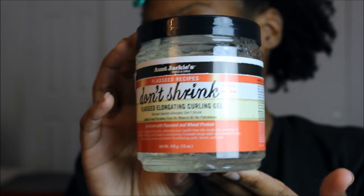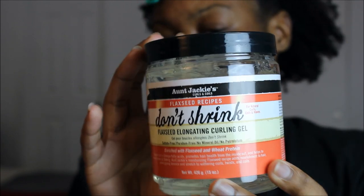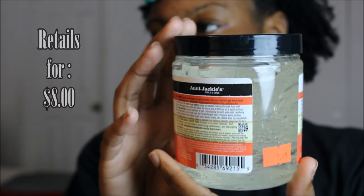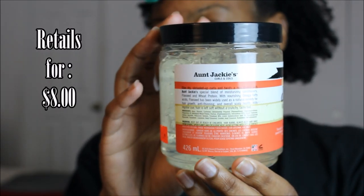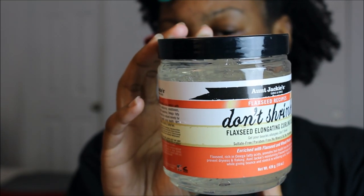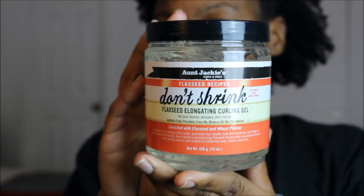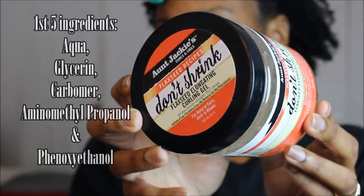You're looking at the On Jackie's Don't Shrink flaxseed elongating curling gel. This is sulfate-free, paraben-free, mineral oil-free, and has no petroleum. It's enriched with flaxseed and wheat protein, and it claims to keep your curls really elongated and give them nourishment throughout the days and weeks to come.